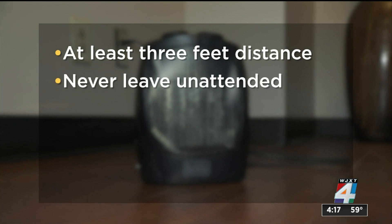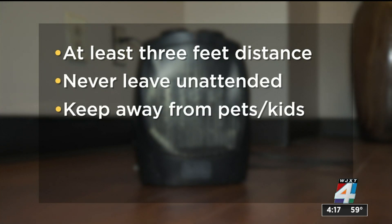Do not sleep with the space heater turned on. It should never be left unattended. Keep it away from pets and kids who can knock it over and cause a fire.